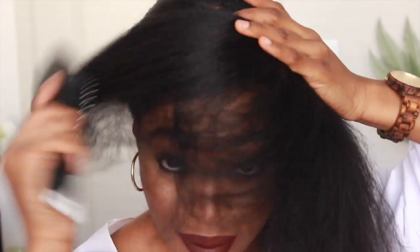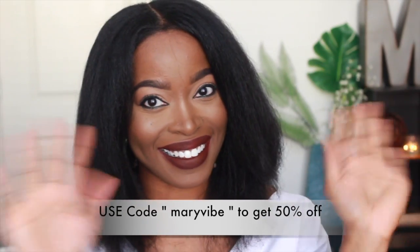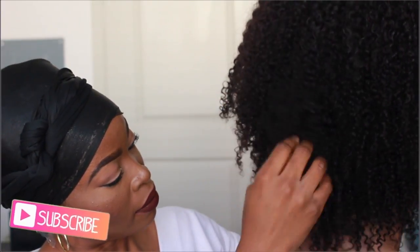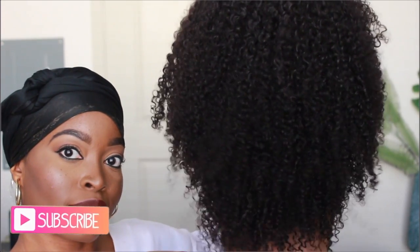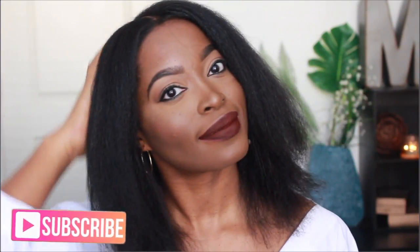Hey guys, I hope this tutorial was helpful. Thanks so much for watching. Be sure to use code MARYVI to get 50% off — the original price of the flat iron is $59 but you can get it for half of that. Also, many of you have been asking me to sell my old units. I started doing that this past Friday and have already sold three — I have one more left which I'll link in the description box. If you haven't already subscribed, please do, give this video a thumbs up, and I'll see you guys in my next video. Bye!